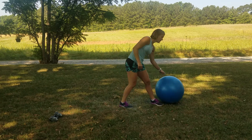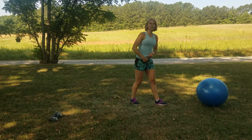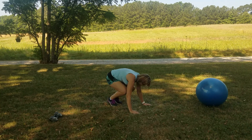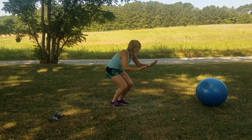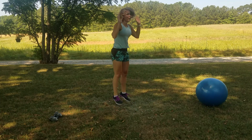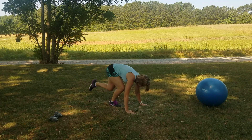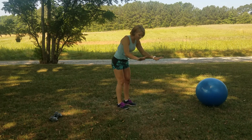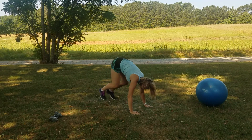We're doing a burpee — I didn't give you any warning. Not going to do the push-up in the burpee, just the burpee. Time started. Hands down, back, in, and up. If that's way too much, take it down — step it back, step it in, up. No jumping required. Pick your level.